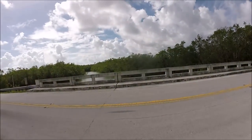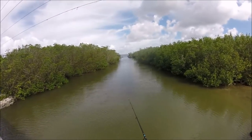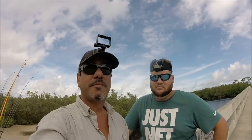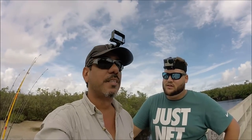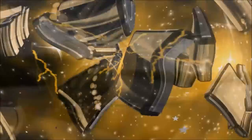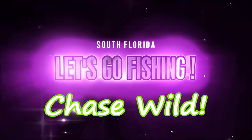All right, we got fish jumping behind us, got one biting up front. All right, you guys, we're going to go ahead and call it a day. We had a great time out here — caught a lot of fish with Yosiel at Card Sound Road. We got a couple small snappers, a couple of keepers, and a blue runner at Card Sound Road — that's crazy! Until next time, have a good one. Keep chasing wild.